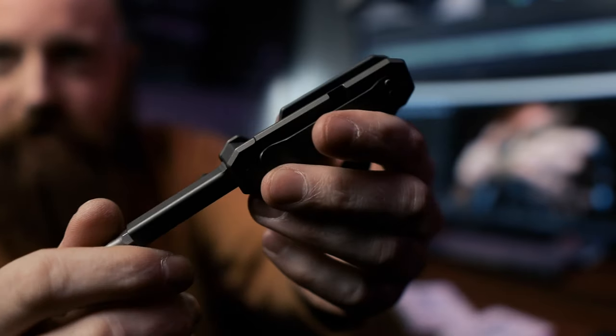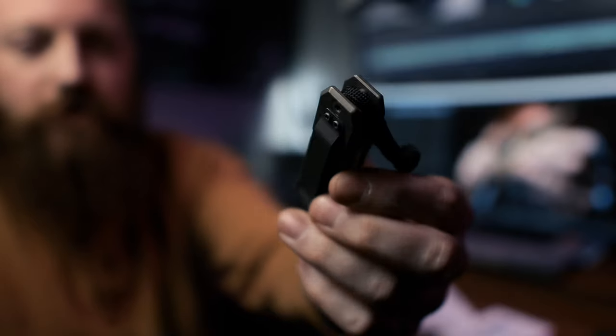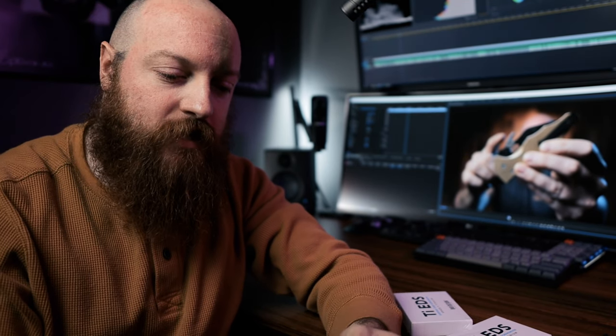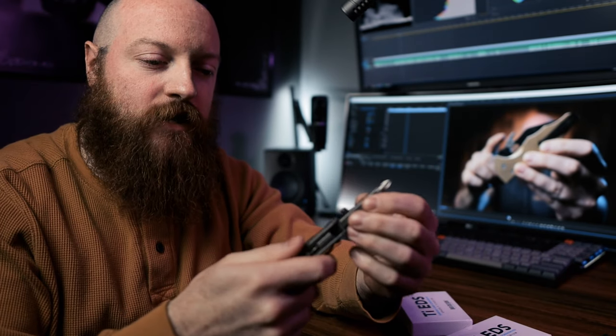It is a frame lock. So if you look here, you've got this frame lock portion — once this pops open, it locks open, and now you can bring that back down. Really like that it actually locks out once it's open. One of the things that happens with a lot of EDC screwdrivers is that they want to fold down on you — they're usually a slip joint style. So this locks up nice and tight.